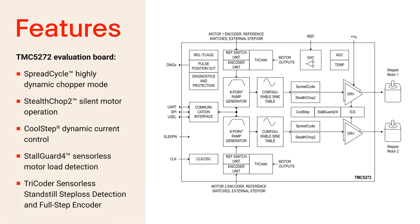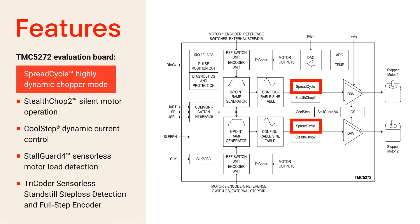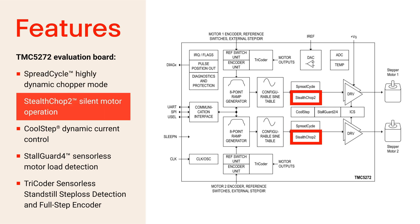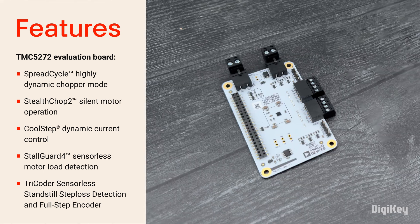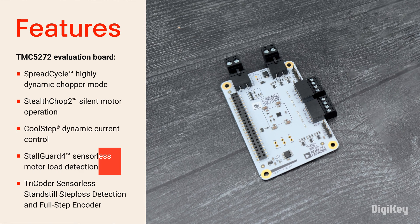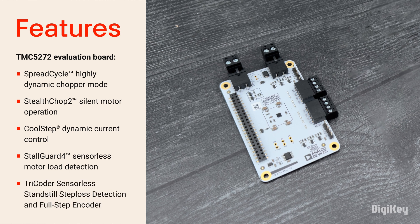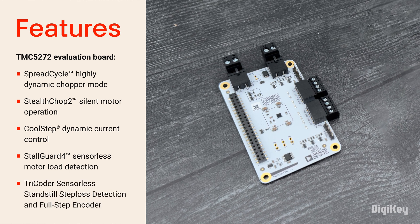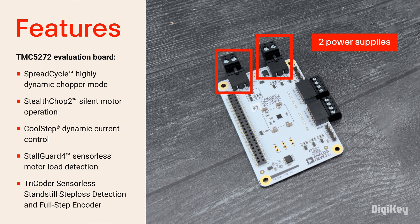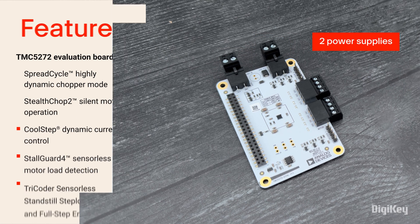The TMC5272 stepper motor driver provides two channels with SpreadCycle for highly dynamic motion and StealthChop 2 for noiseless operation, maximum efficiency, and improved torque. It offers dynamic current control, sensorless motor load detection, and a sensorless full-step encoder. The board includes ABN encoder interfaces and two power supplies for a full voltage range of 2.1 to 28 volts.